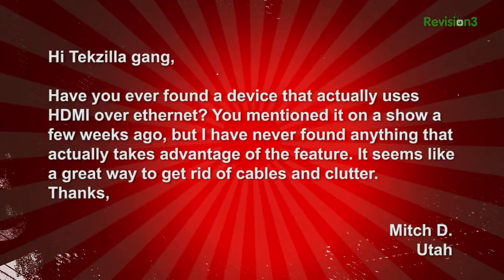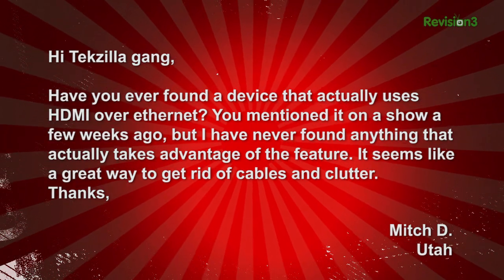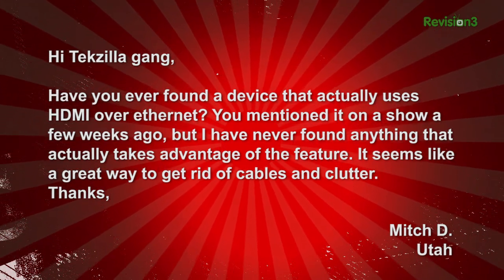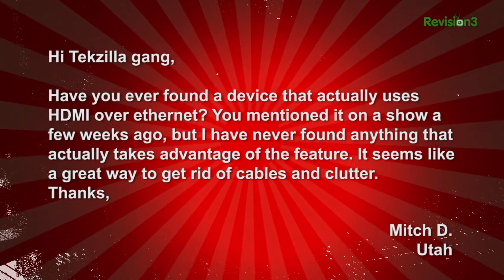Mitch D emails: Hi Techzilla gang. Have you ever found a device that actually uses HDMI over Ethernet? You mentioned it on the show a few weeks ago, but I have never found anything that actually takes advantage of the feature. It seems like a great way to get rid of cables and clutter. Thanks, Mitch D in Utah.